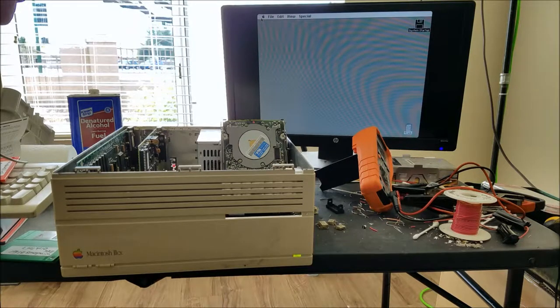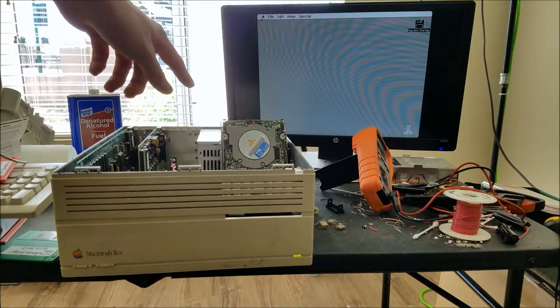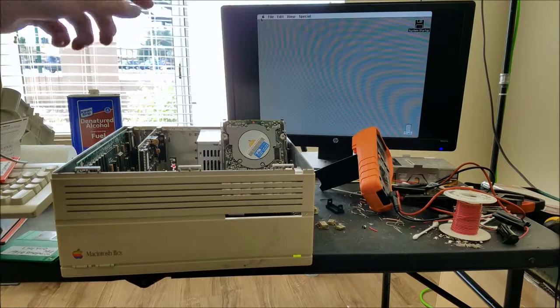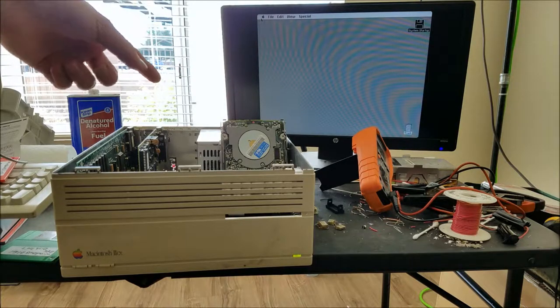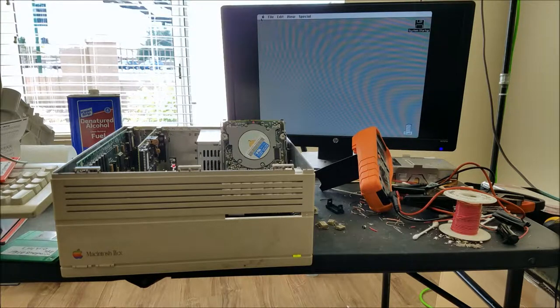The floppy drive had actually two problems. One being the floppy drive itself was bad - this is a floppy drive I took out of a Macintosh LC, and that one works. But that wasn't the only problem. The other problem was that apparently the discs the PowerBook is writing aren't actually bootable for some reason.